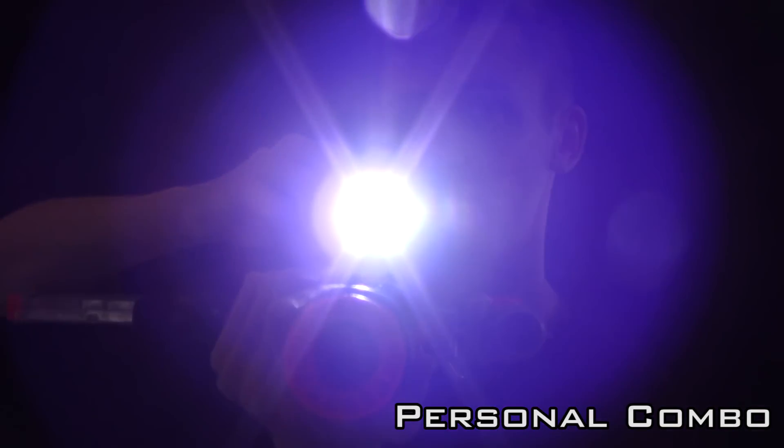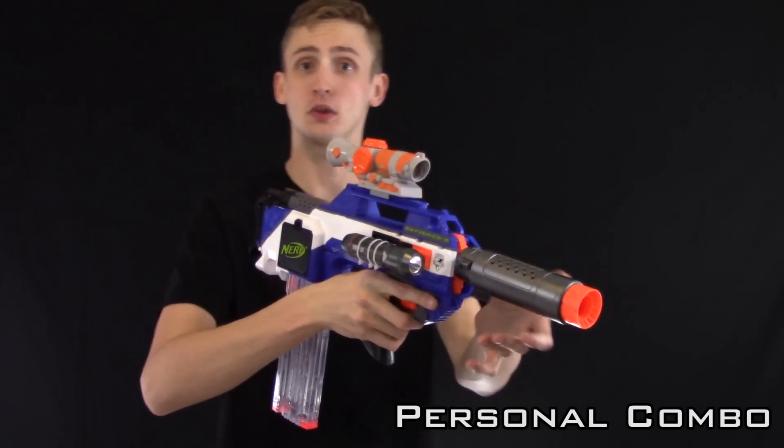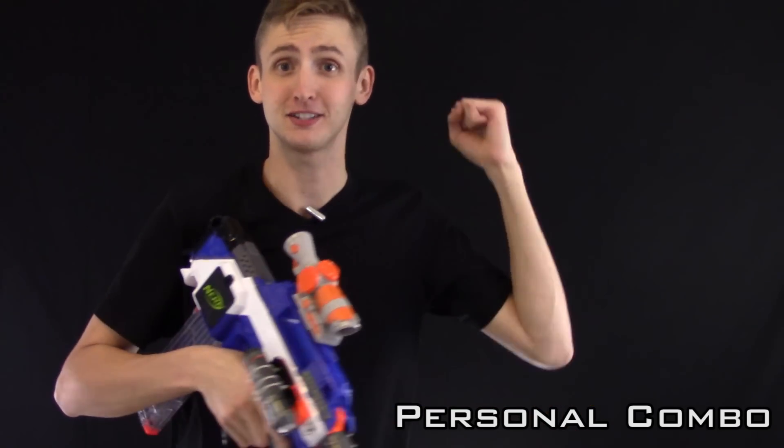Super bright when you just need to blind a zambie. Or screw up your camera's light settings. My personal combo — how I would personally nerf with a Raven. And yes, I would actually use this because flywheel master race.